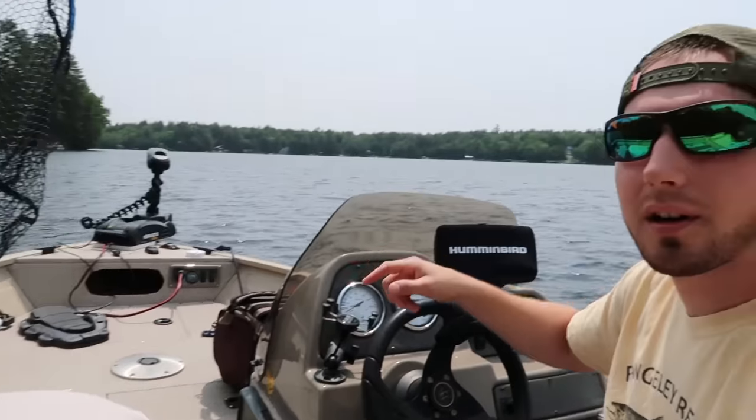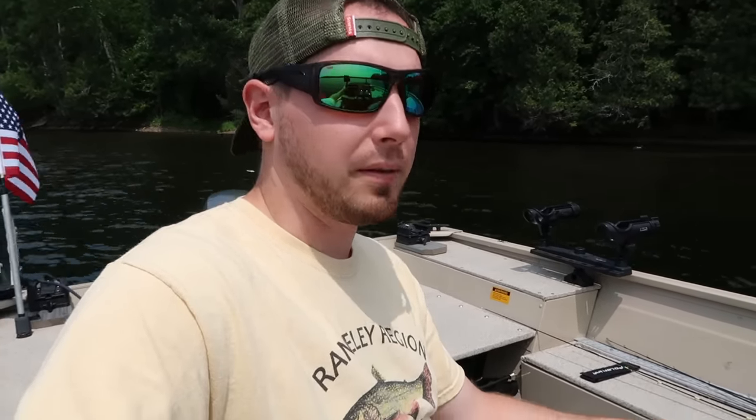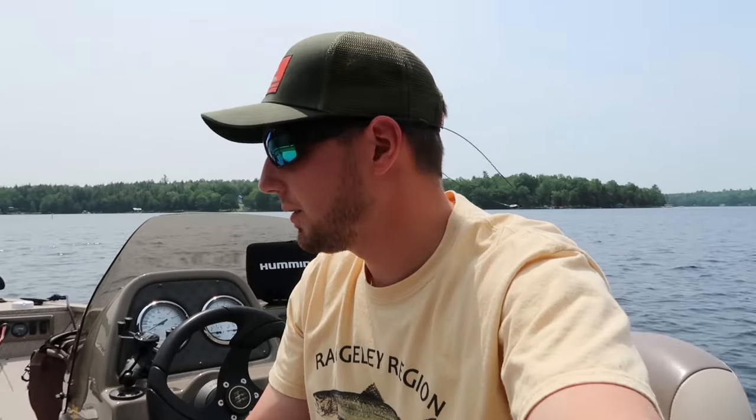Hey guys, I'm out in the boat today and I just ducked into this cove here hoping to get out of the wind a little bit. Everybody wants to get good electronics, trolling motor, things like that that are really expensive, but this is gonna be my top 10 cheap boat mod list that's gonna make you more efficient. I'm gonna link everything I can in the description — Amazon links, fairly cheap mods, nothing over like 30 bucks.